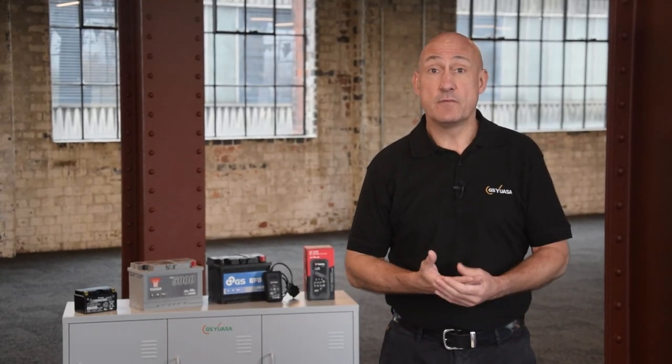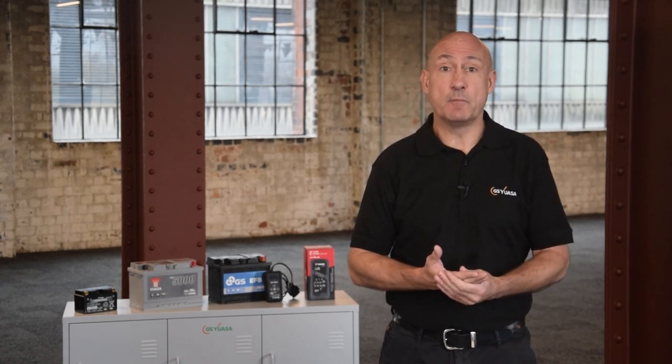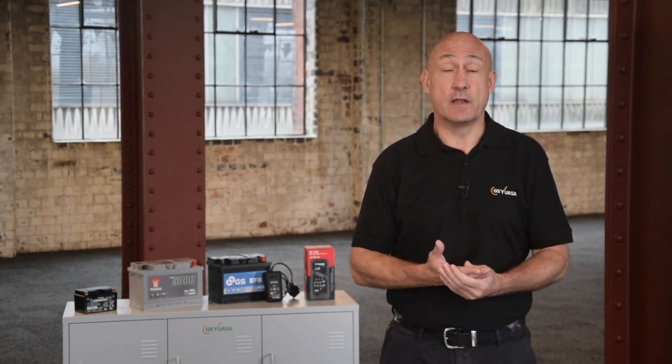Before working on your battery, make sure you have followed all health and safety instructions and are wearing the appropriate PPE. Check out our other videos for more health and safety advice, and only attempt the following if you are confident and technically competent, as these tasks are undertaken at your own risk.